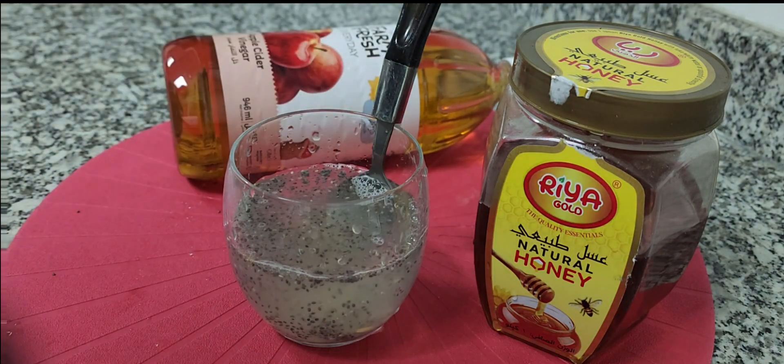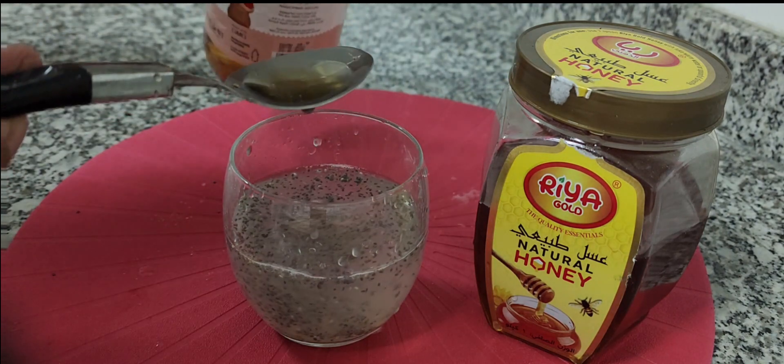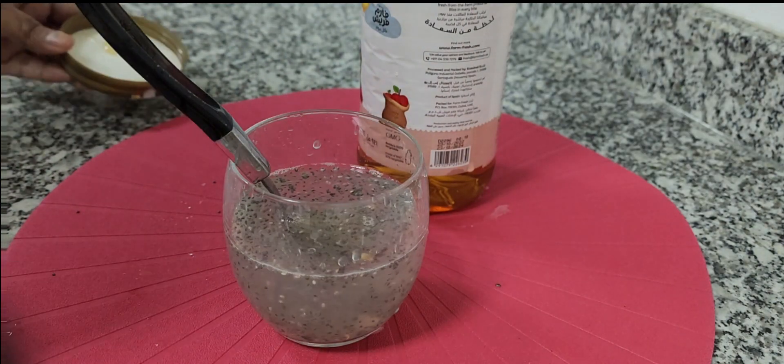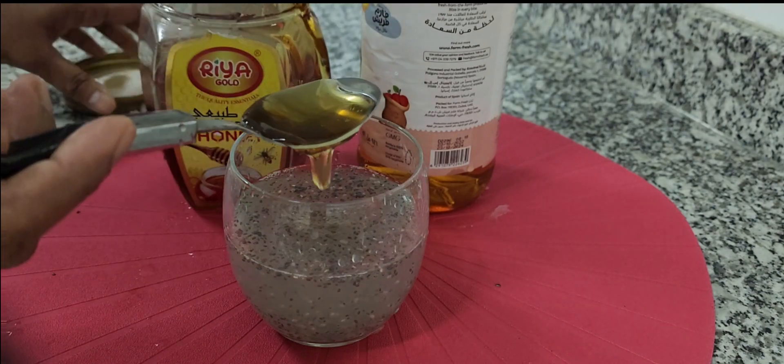Mix them well and your drink is ready. This is a drink you should consume early in the morning before any food — you have to have it on an empty stomach. Try it for a month and you will see the difference.